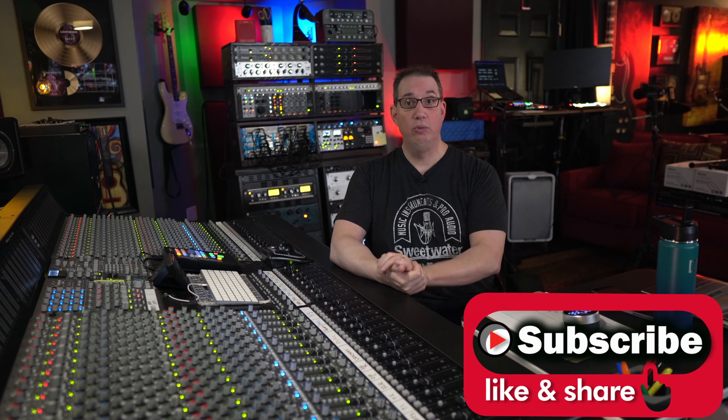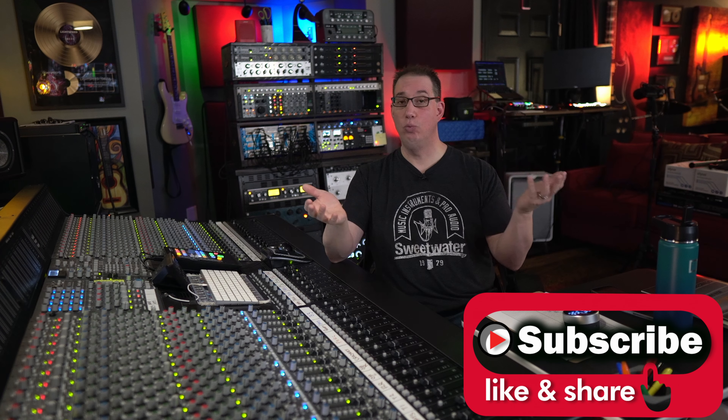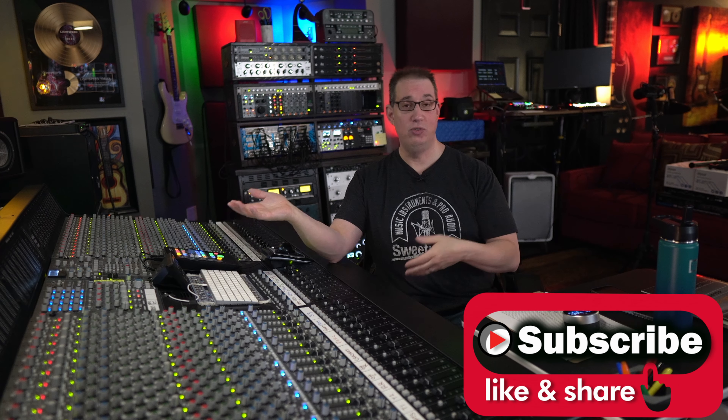In part 1 we did all the listening examples and gave you guys the link in the description box to download the files so you can put them into your studio and listen to them and test any way you want. Part 2 is where we revealed which of the print tracks were which — which was the PreSonus, which was the Dangerous Music — because in the first video you didn't know. Part 3 was David S.J. took the files back to his studio and did a deep dive on the scopes, audible line and EQ curves to try to see what the differences are.